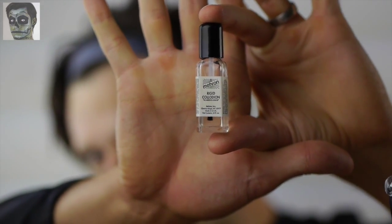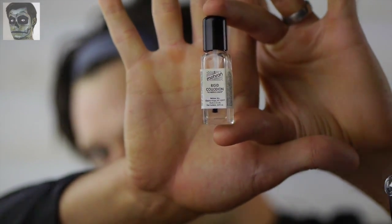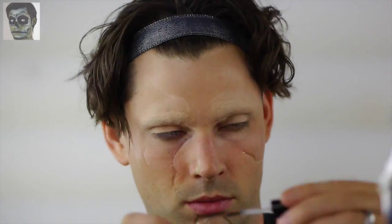First, block out your eyebrows, then begin applying the unique scars Edward has on his face. For this tutorial, I decided to use Rigid Collodion Scarring Liquid. In the original film, the scars were raised above the skin surface — I'll show you how I created the same effect later in the tutorial. Follow a reference photo from the film and apply the scarring liquid repeatedly, allowing each coat to dry.